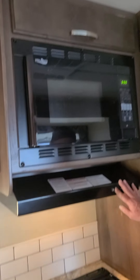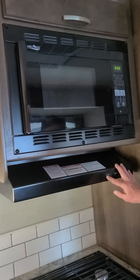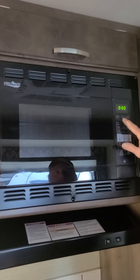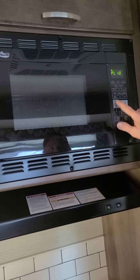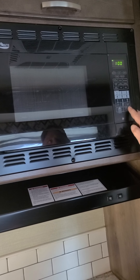We have a hood fan — the light and fan work off of 12 volts, so you don't have to be plugged in for the fan to work. Next, we have the microwave. If you want to use it, you hit power, set the level — you can leave it at 10 — put in the desired time, and then push start and it will go.